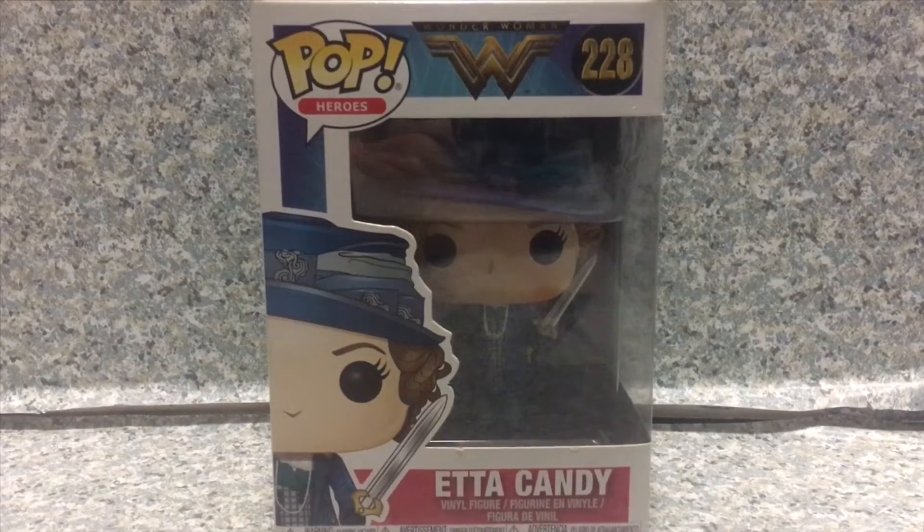Today, I'll be taking a look at the Pop Heroes Wonder Woman number 228, Etta Candy, made by Funko. So here she is in her box.